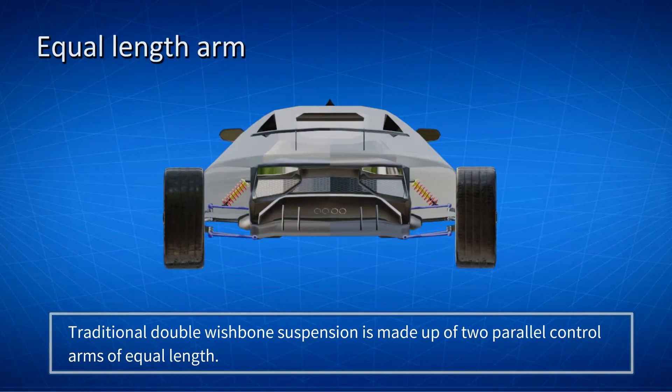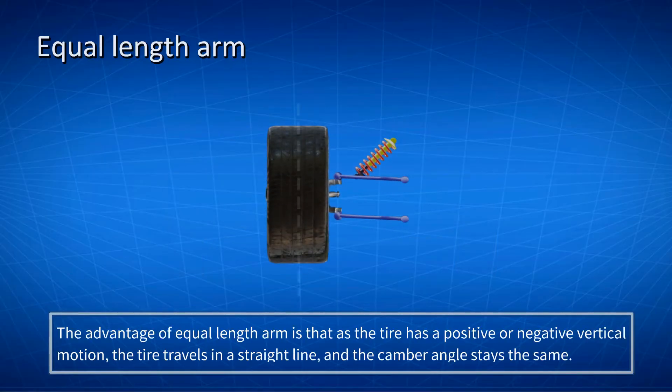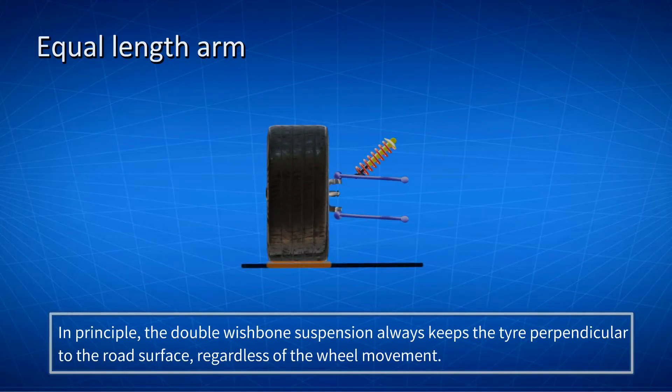Traditional double wishbone suspension is made up of two parallel control arms of equal length. The advantage of this is that as the tire has a positive or negative vertical motion, the tire travels in a straight line and the camber angle stays the same. In principle, the double wishbone suspension always keeps the tire perpendicular to the road surface, regardless of the wheel movement. This helps to ensure good handling.